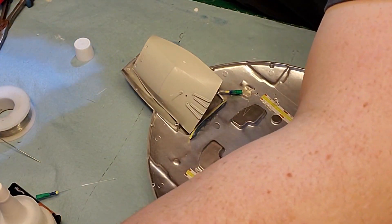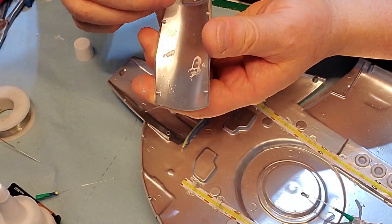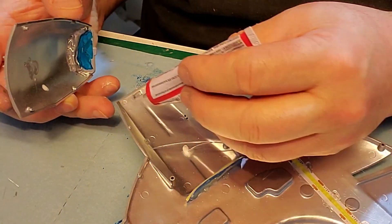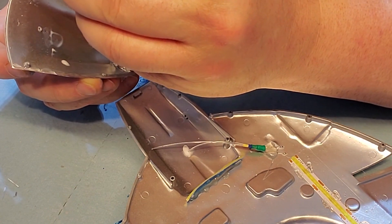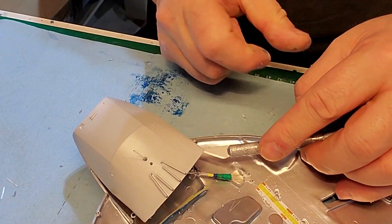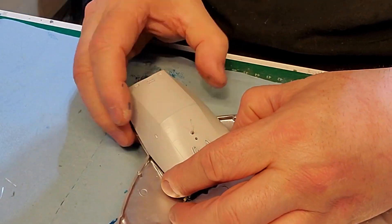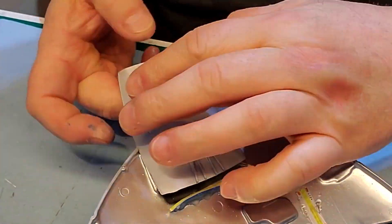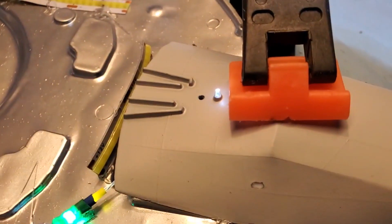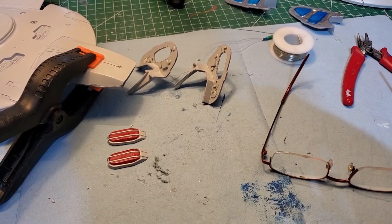First I need my deflector array here — put that in. And there we go, looks good — got that one working, that one's working too, looks really nice. I'm just going to let all that set and then do some more work after it's ready.